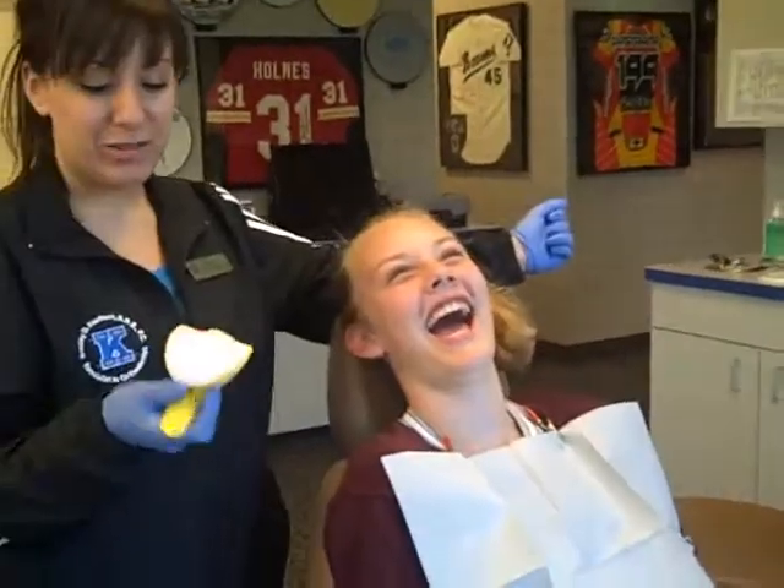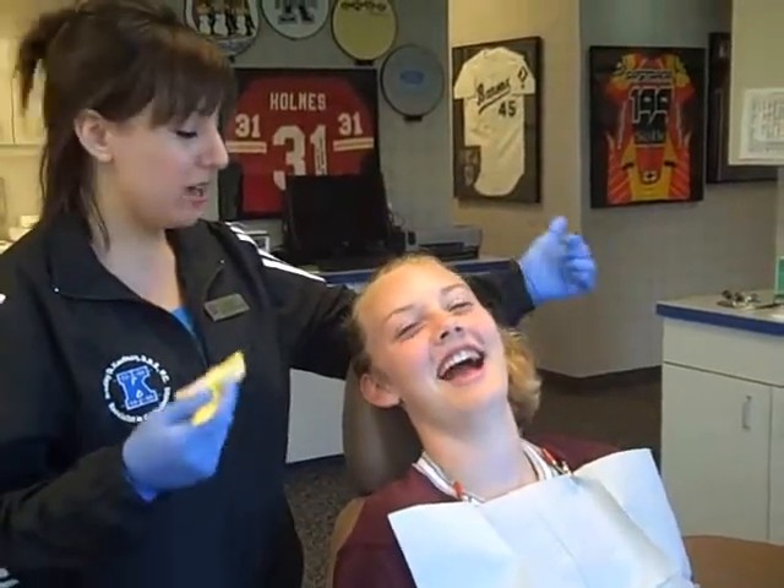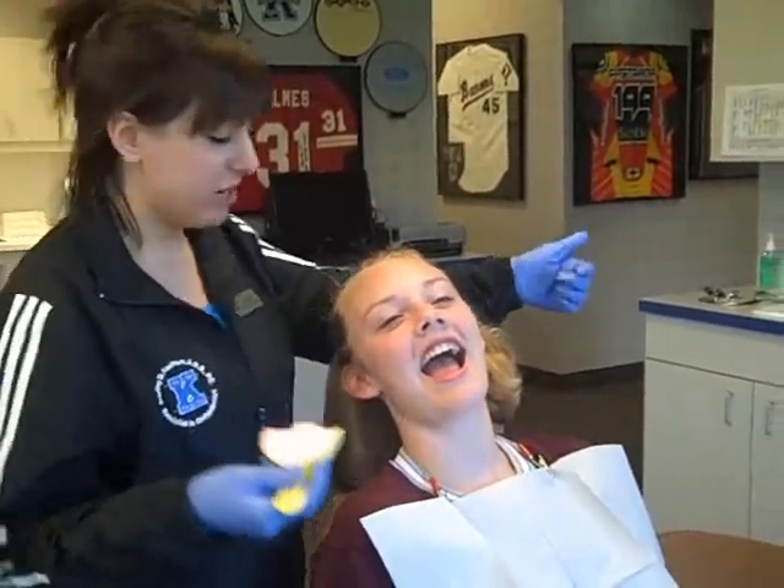They're giving me an impression for a retainer. It's a little bit of squishy, pudding-like material that we put into this tray. It sets up for about 30 seconds, and then we have our materials.